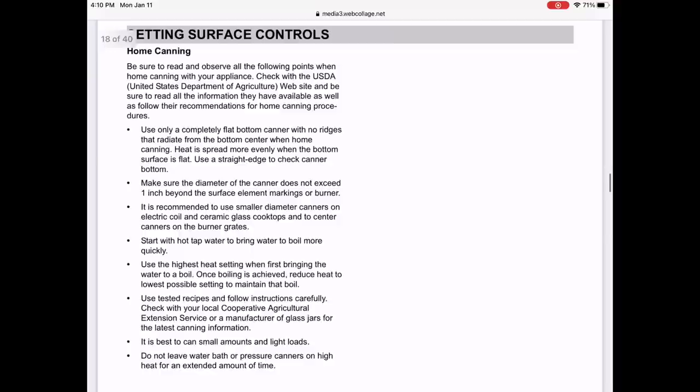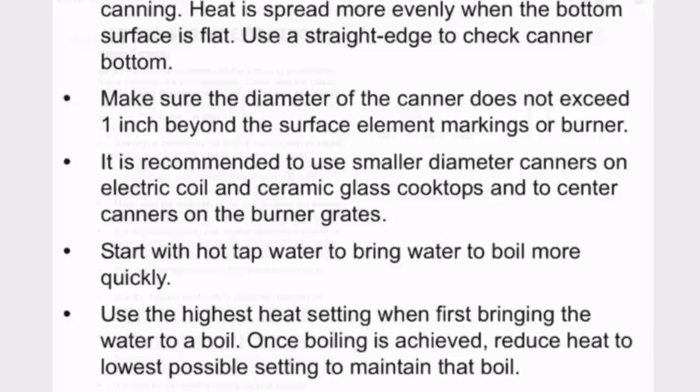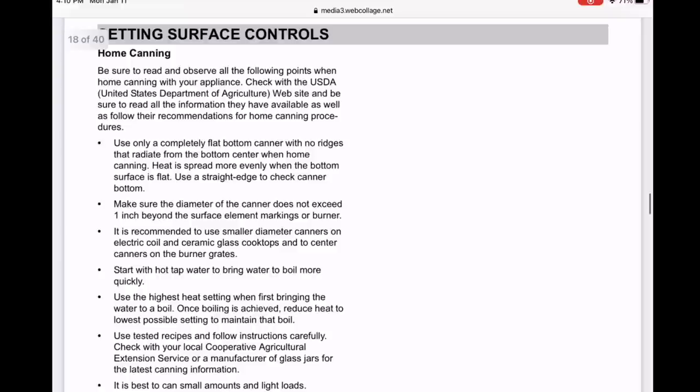Point number three has a reference to a ceramic glass cooktop. It is recommended to use smaller diameter canners on electric coil and ceramic glass cooktops and to center canners on the burner grates. Once again, the base of your Presto canner is nine inches in diameter.